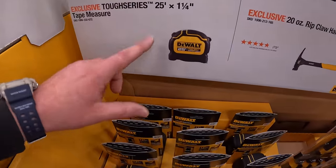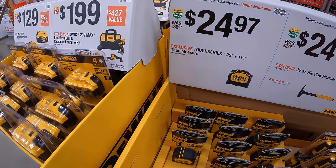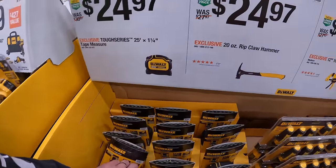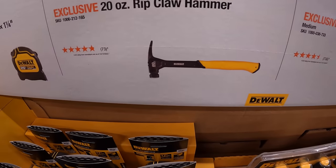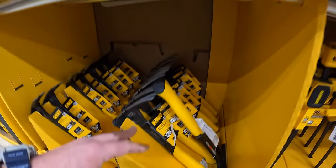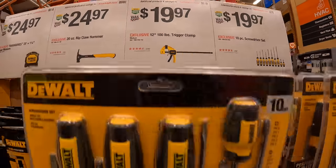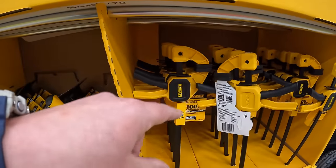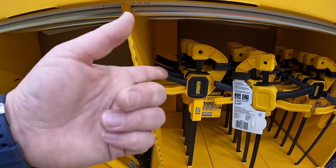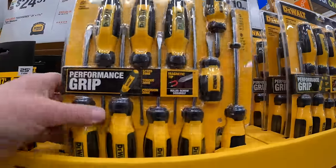$24.97 for their 25-foot 1-and-a-quarter-inch tape measure by DeWalt Tough Series — does not come with a cheat sheet. $24.97 for the 20-ounce rip claw hammer. $19.97 for the 12-inch 100-pound trigger clamp — just so you know, they often have deals on 4-packs for around $20-25. $19.97 for the 10-piece screwdriver set by DeWalt.